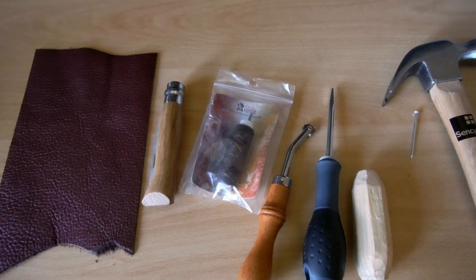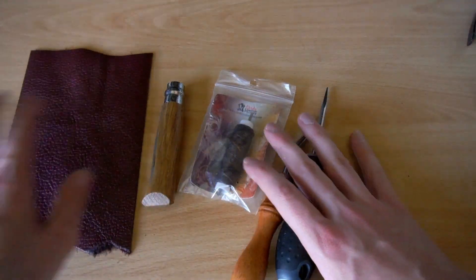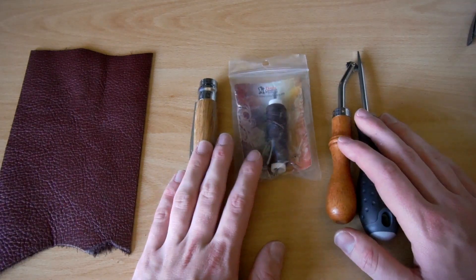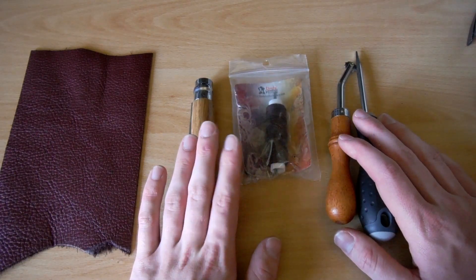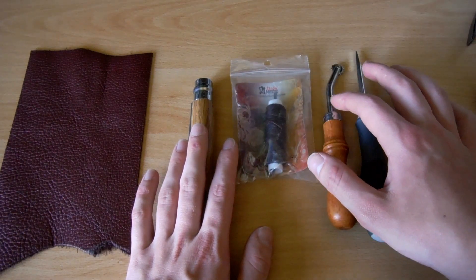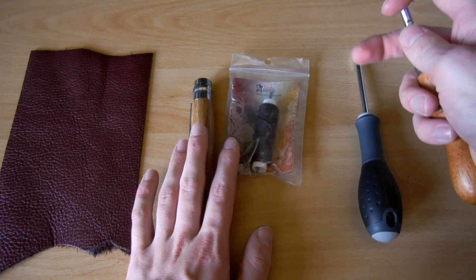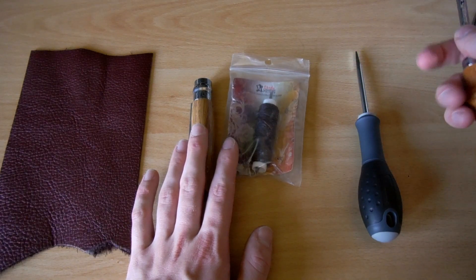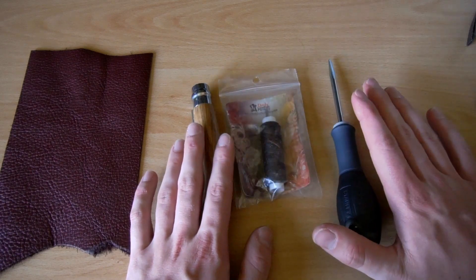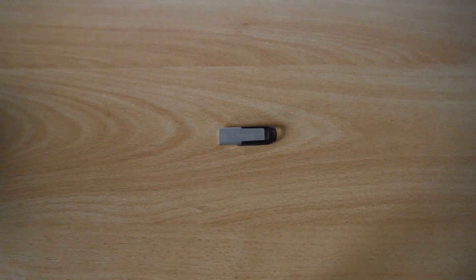So that's how to get started with leatherworking — just those basic tools. A knife for cutting, needles for stitching. You don't even need the hole spacing tool; if you have a ruler you can mark the points where you want to make a hole, so you can start with just that.